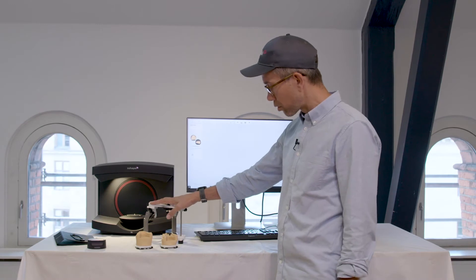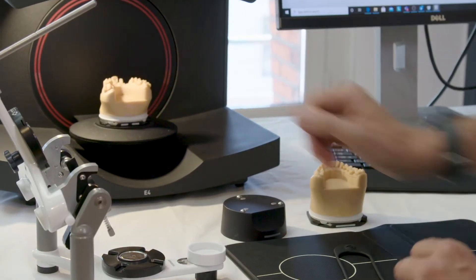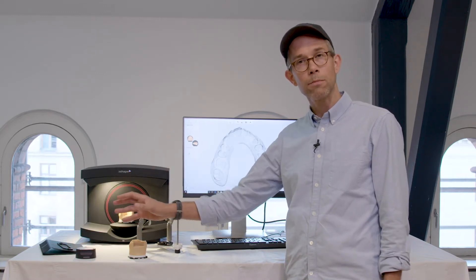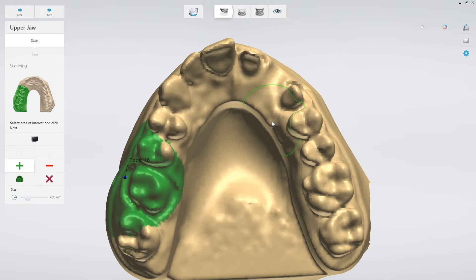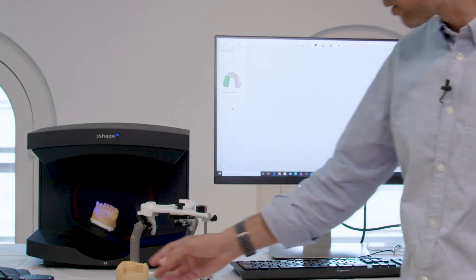I have an articulator all set up. I have the preparations in these models and I start placing them. With the e-series scanners, they have auto detection — meaning every time I load a model into the scanner and remove my hand, it will start. So less clicking. I choose my area of interest and scan. I already have my antagonist lined up.